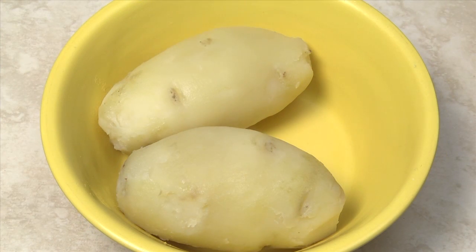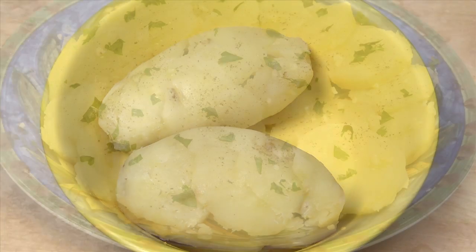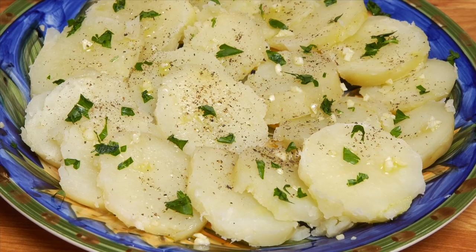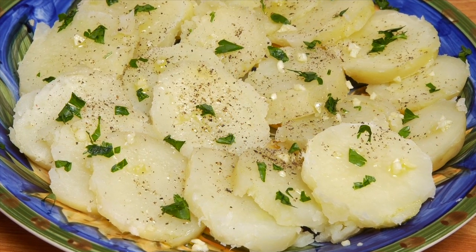As an alternative to mashed potatoes, you can slice the potatoes about a quarter inch thick and season them with salt, pepper, minced garlic, fresh parsley, and drizzle with olive oil.